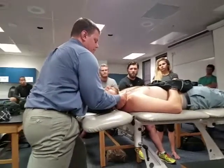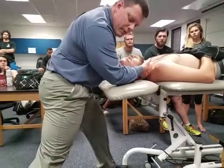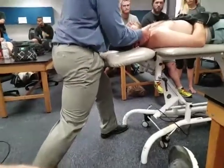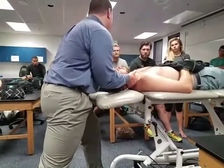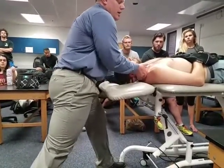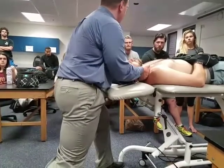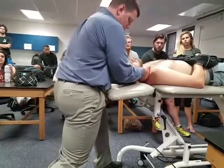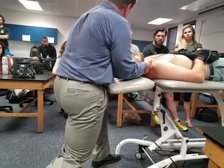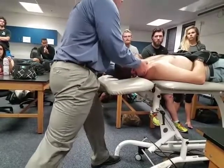From here, I'm keeping the head side-bent so that I slack the soft tissue. My body is in line with my hand, because it's going to be a thrust with the body. As he takes a deep breath in and breathes out, I'm sinking into that first rib, using my body to sink into it. Once we're at the very end of the range, it's just a quick rotation with your body.